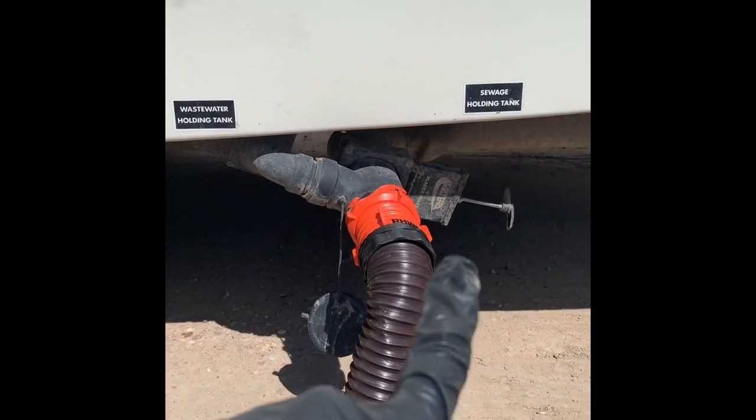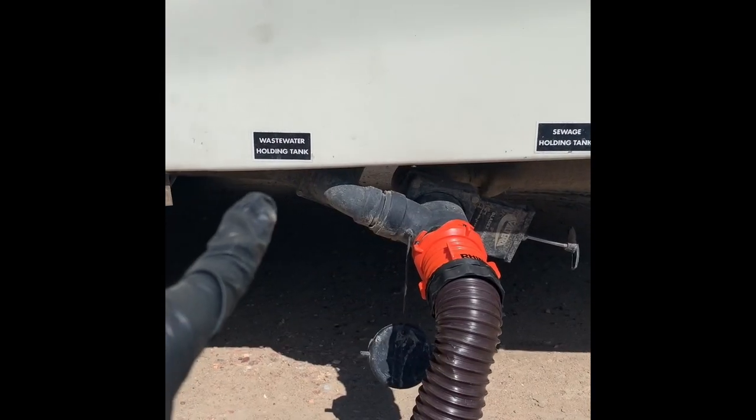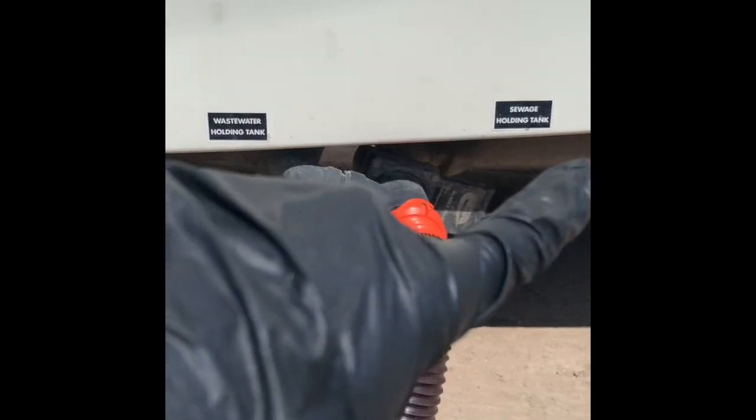Ready to smell some poopy? How to clean out your poopy tank — your gray tanks, your poopy tanks. There's one for sewage and one for the gray water.